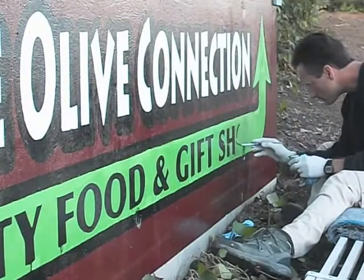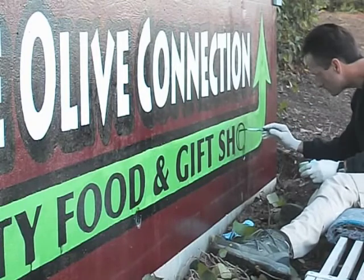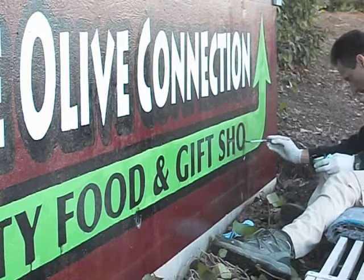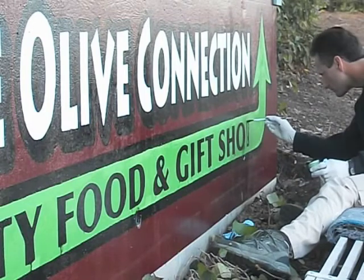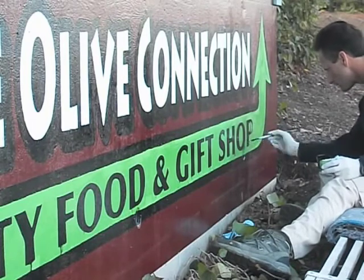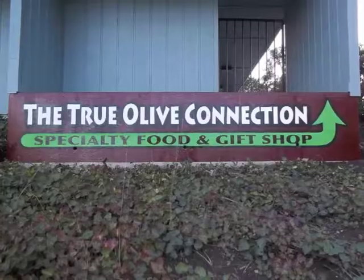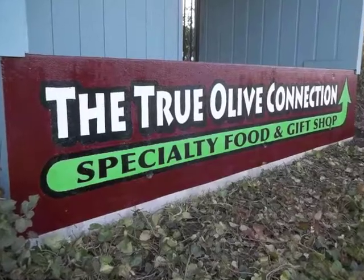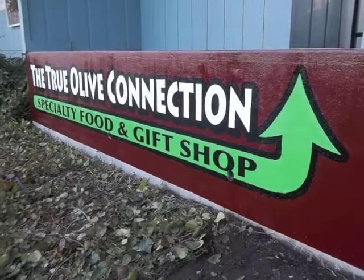I'm just going to work my way down. Those are drain holes for water that are kind of in the middle of the elements. Any drips, I'll just come back and touch up — that's kind of the name of the game with paint on a wall, especially on a rough wall; you're going to get drips. The whole job took about eight hours from sketch to driving away. Happy customers and an impactful sign that you can see from the road. Thanks for watching — happy painting.